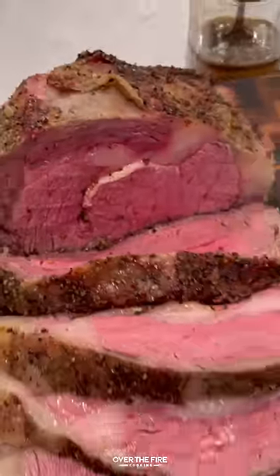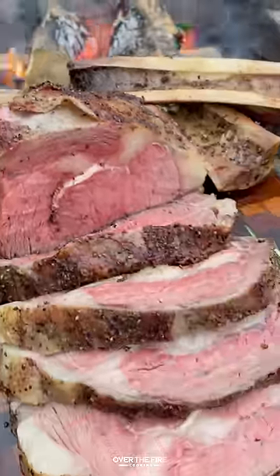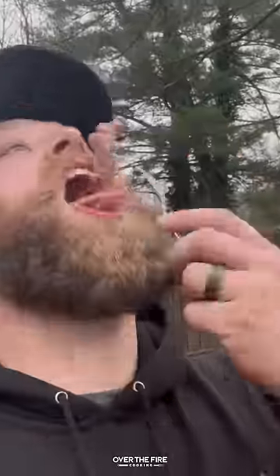This was so freaking delicious. You can find this whole recipe over at thefirecooking.com or the link below. Cheers.